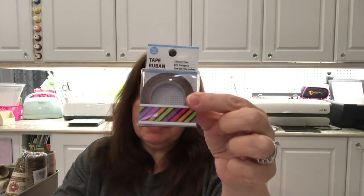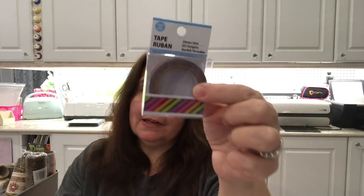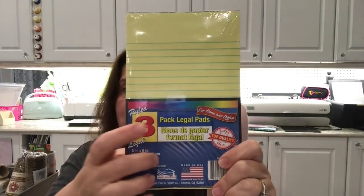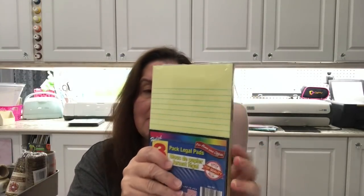I caved and bought another roll of washi tape I didn't already have — I kept walking by it and finally this week I picked it up because it's just so colorful. I also picked up another stack of three-pack notepad-size note pads. I use these here in my office quite frequently. They're just the right size, lined, and a sturdy pad. You can also get the regular size in a two-pack, which is a really good deal too.